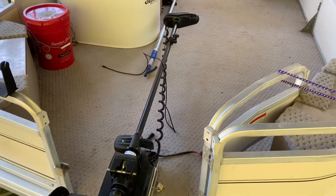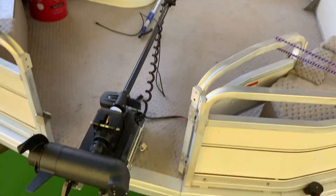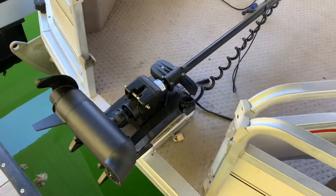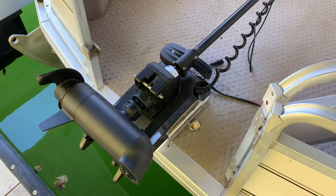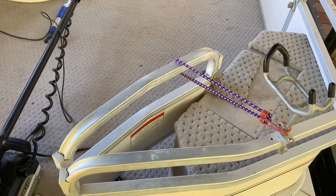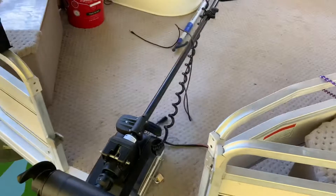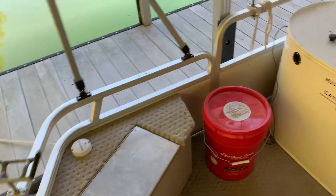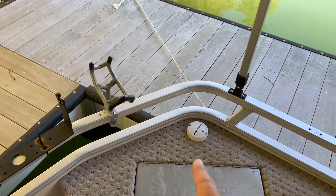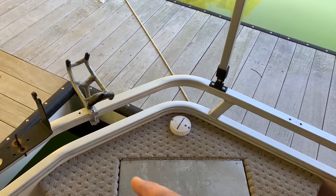On the very front I've got a Minn Kota Terrova 112-pound thrust 36-volt trolling motor. It's got spot lock, jog, you can set a route — all that fancy stuff. A lot of times I don't even anchor; I just deploy that and start fishing. It's got the quick release on it, and it sits up high enough that when it's stowed I have to tie my door back — I don't have enough clearance to close the door. I've also got a Minn Kota puck for the trolling motor; this is how it knows direction for spot lock, the jog feature, and the GPS signal to locate the boat.